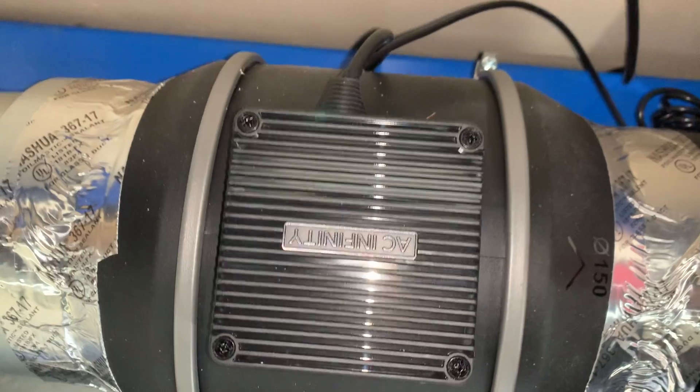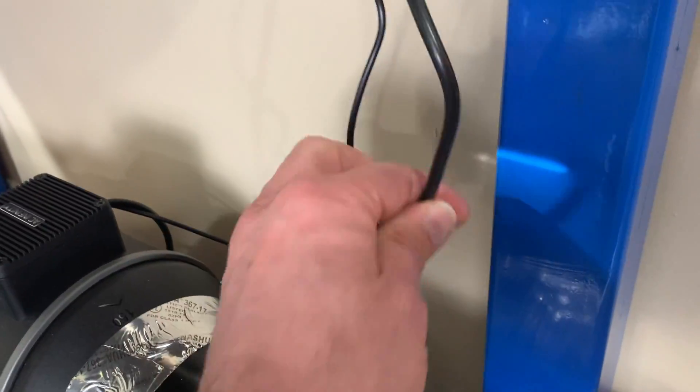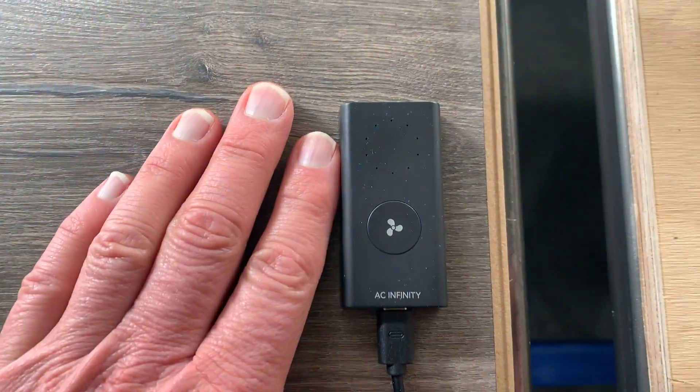It is extremely quiet and I'll show you in a second. There are two leads that come off of it — one is for the power cord and one is for the remote switch. I have the remote switch mounted on a tabletop in the garage here.